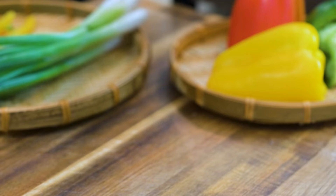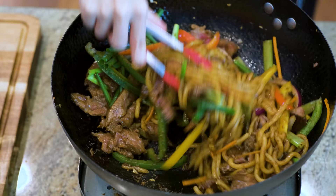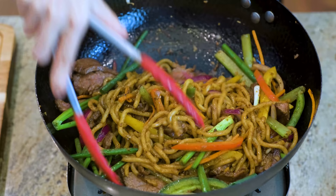Hi everyone, welcome to Soup Top Recipes. I'm Mandy. Today we're making beef stir-fry udon noodles in black pepper sauce. This is a classic fusion dish in Cantonese Cha Chan Tan restaurant. Not only is it super delicious, but also it is incredibly easy to make — only takes about 15 minutes.